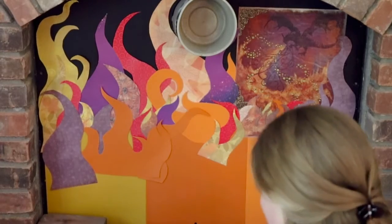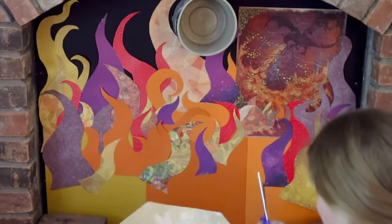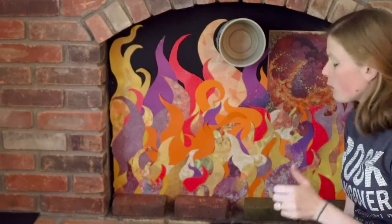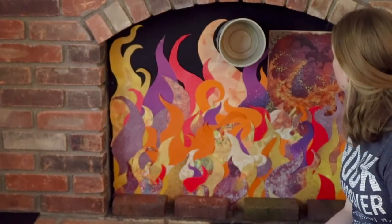FYI, it's going to take more paper flame than you think. This is what I ended up with overall — I am happy with it, so we don't just have a boring black piece of metal anymore. That's pretty much all there is to it: you just cut out the flames, tape them to the surface, and layer it appropriately. Thank you for watching!